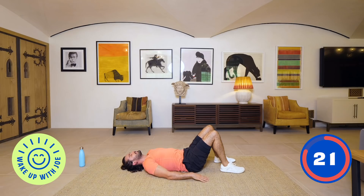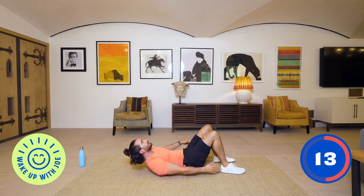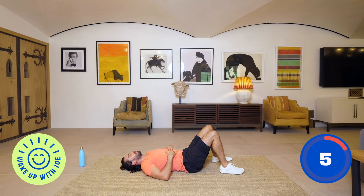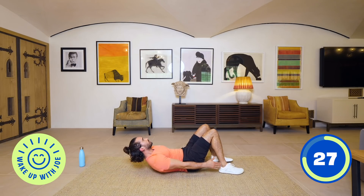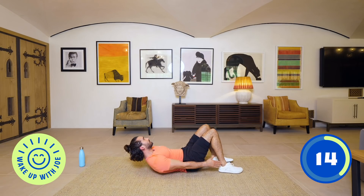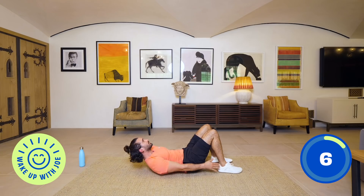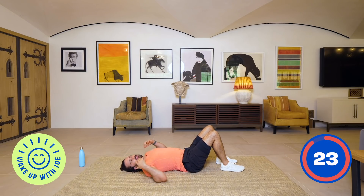Next: heel taps. We're going to lift ourselves up slightly off the ground — shoulders come off the ground so they're engaged — and then go left to right. You'll feel that in your oblique down the side. Lift up slightly, looking straight at the ceiling, left to right, trying to touch those heels. 10 seconds left — deep breaths, come on, left, right. Relax, neck relax, head on the ground.